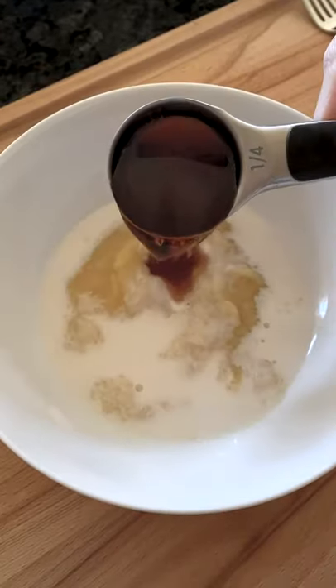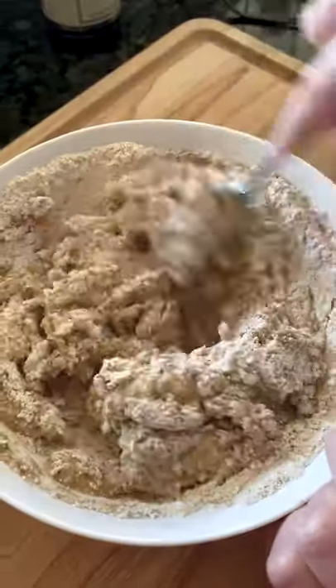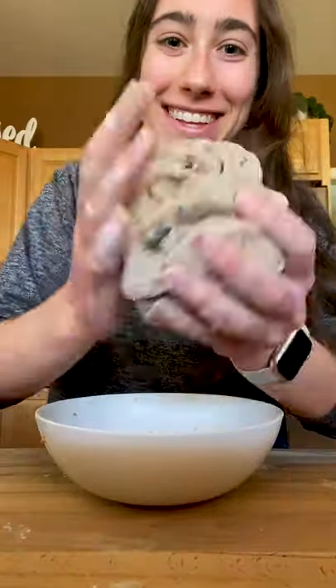Then add applesauce, milk, maple syrup, vanilla, more mixing. Combine it all together and add some raisins. Knead until you have a lovely ball of dough.